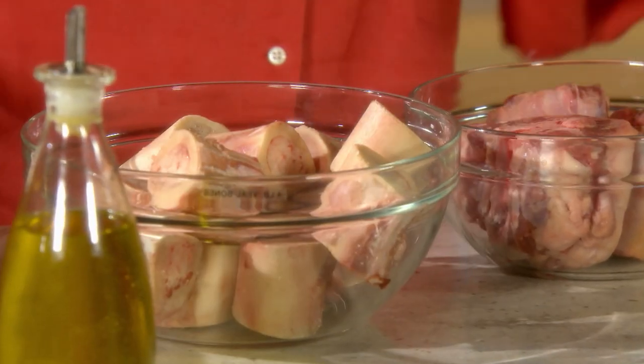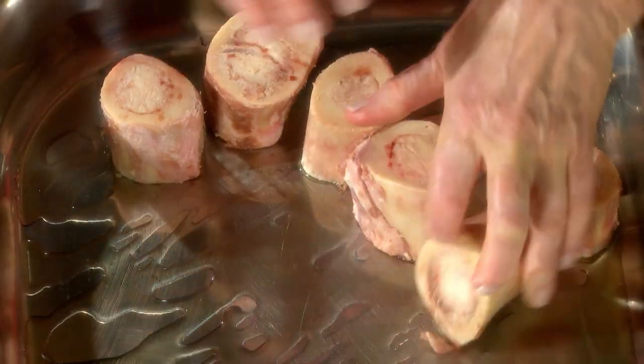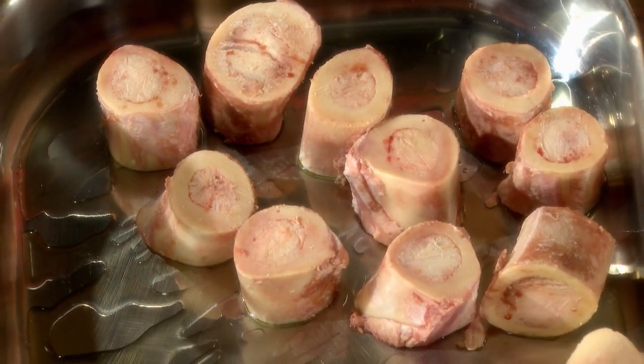In a big roasting pan like this, put some unflavored oil — a safflower oil or a canola oil — and strew four pounds of veal bones. These come from the shank. And some oxtail or neck bones.